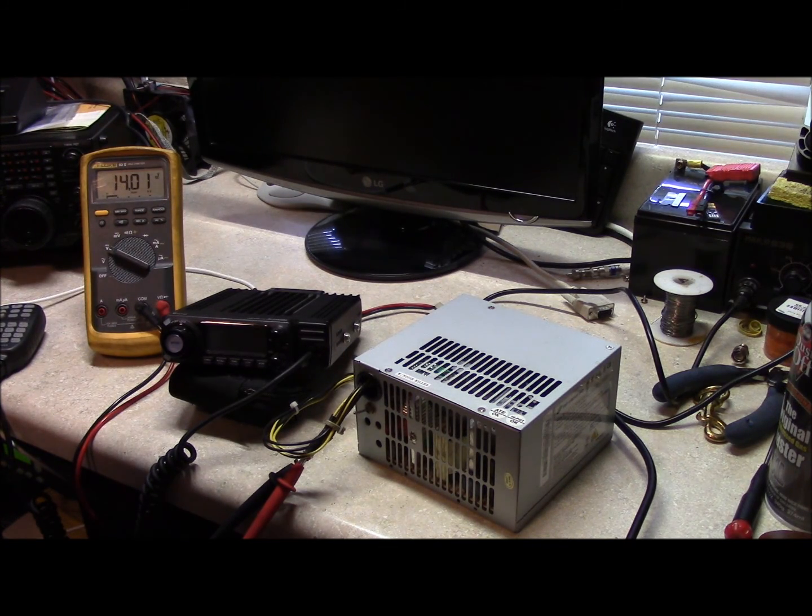If you need a power supply and you've got an old computer and you don't really need the old computer and you need the power supply, well guess what — you're going to repurpose the power supply.